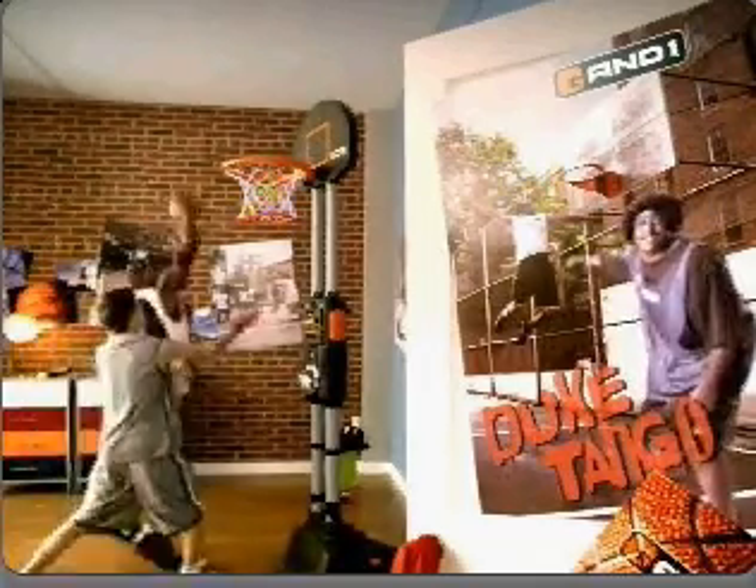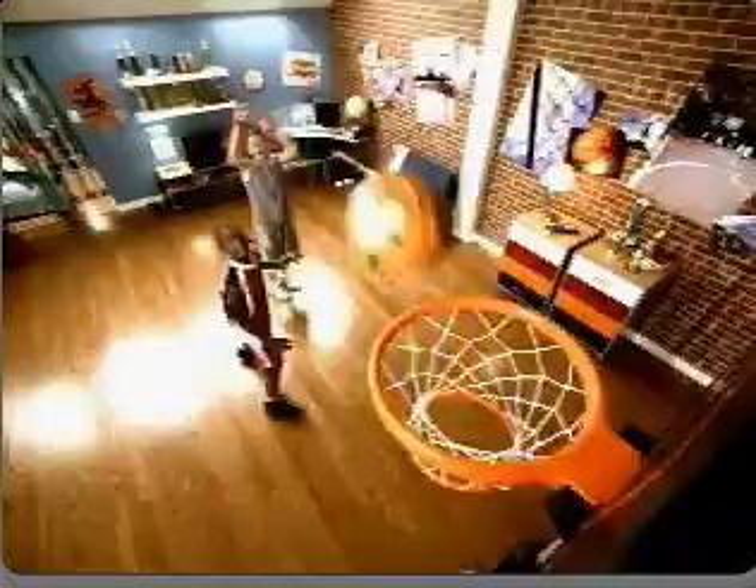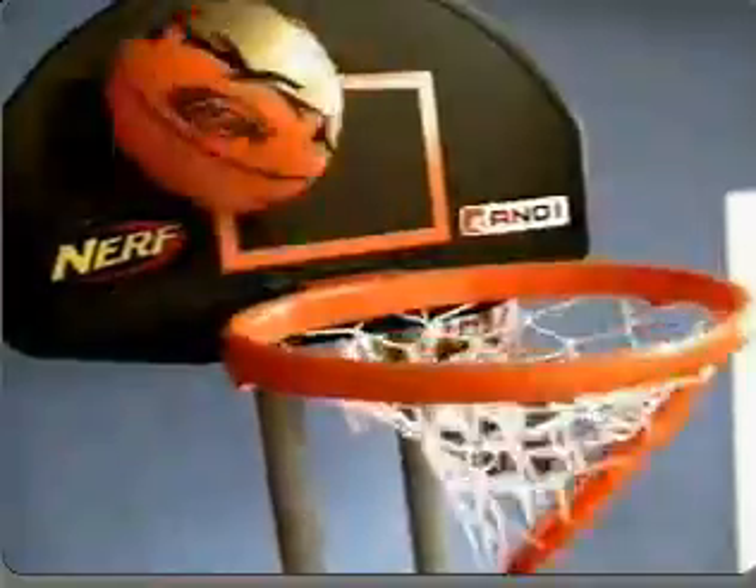Oh, baby, that's the new Nerf Showtime Hoops! The only hoop with smart shot technology that says when you're hot and when you're not. Freak! I couldn't set it better myself.